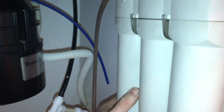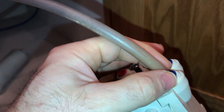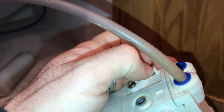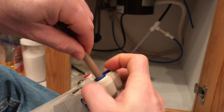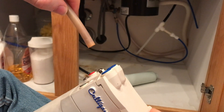Now we're going to pull our AC30 system out. I've already disconnected the tubes — you're just going to push the tube in, hold that blue cap down, and then the tube will come right out. Push the tube in, hold the blue cap in, then pull up — that's how you remove the tube.